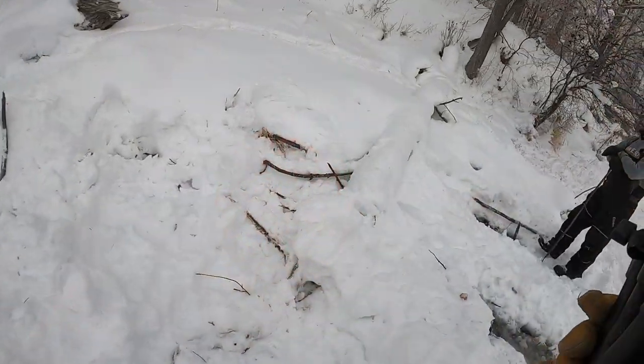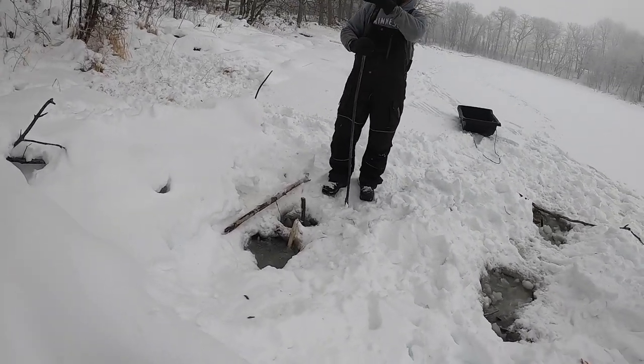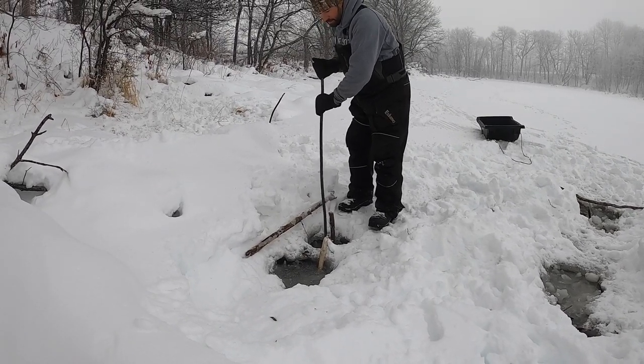We're back at the lot — can't really even see it up here. Here's the last trap we set yesterday. There's nothing in that trap at all.